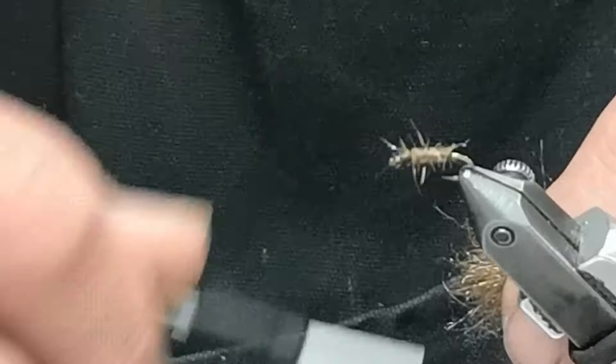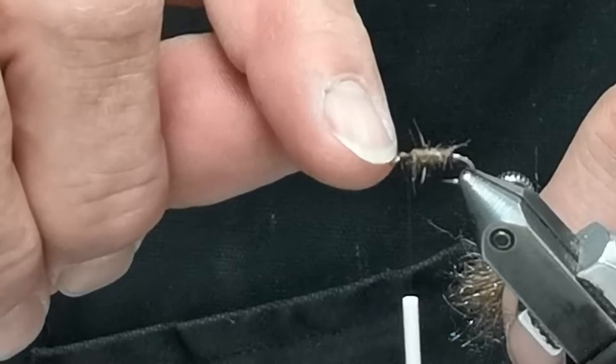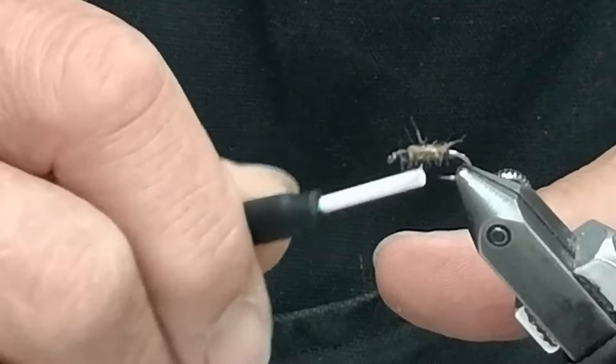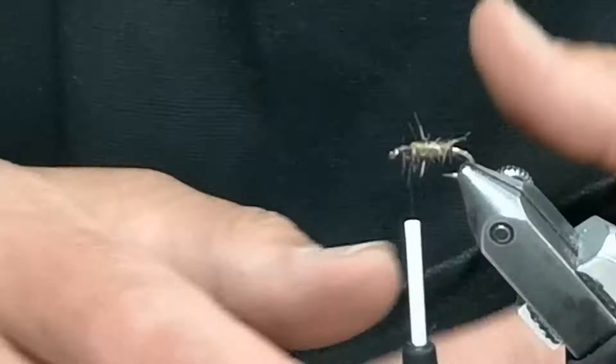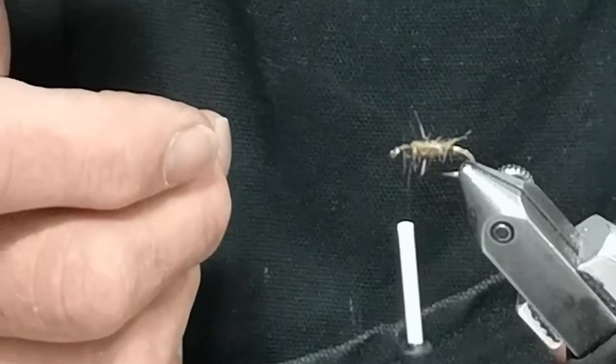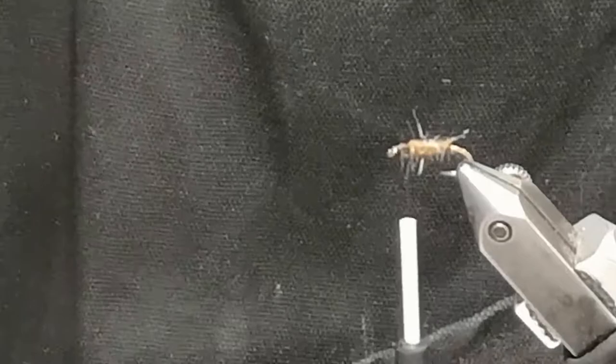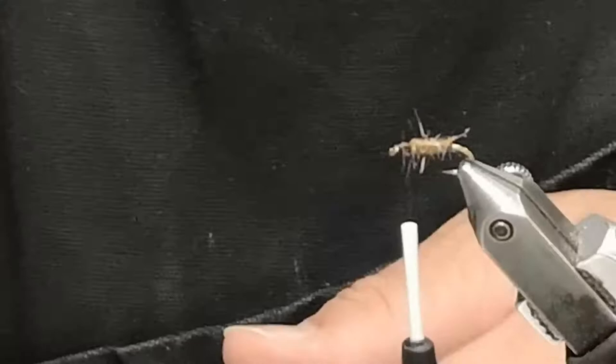With all fly tying, there's a reason why we cover the hook — so your material doesn't roll around the hook when you're adding it or adding tension to your thread. So we put a little layer of thread. The thread I'm using is very fine, 6-0 or 8-0, used to cinch down your material. If you use too heavy a thread, you bulk up your fly. We're not trying to bulk up the fly — we're trying to cinch it down.